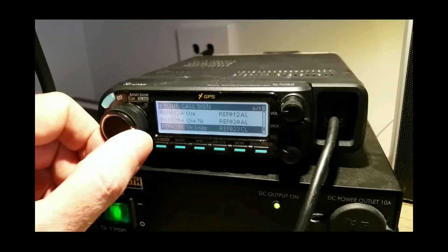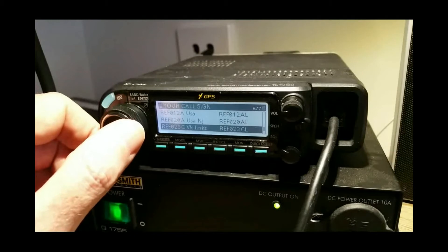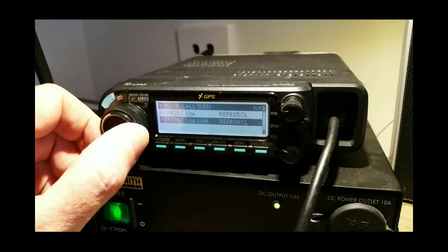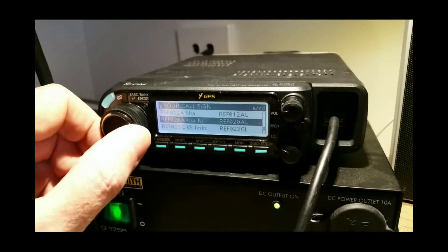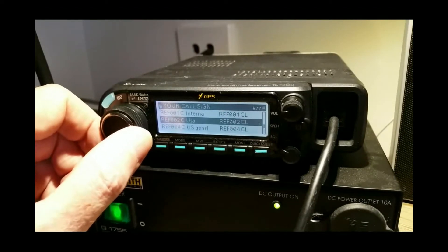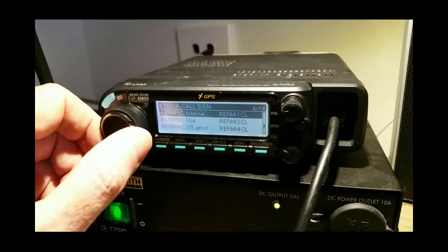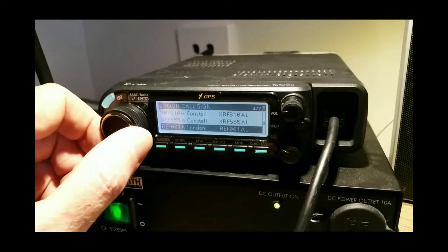You can see here REF 023 Charlie — that's the VK link reflector, and the connection to that is REF 023C with an L for link. I've also got REF 030, 025, 023, 020, and 012 for REF 002 Charlie, REF 001 Charlie — the international reflector.